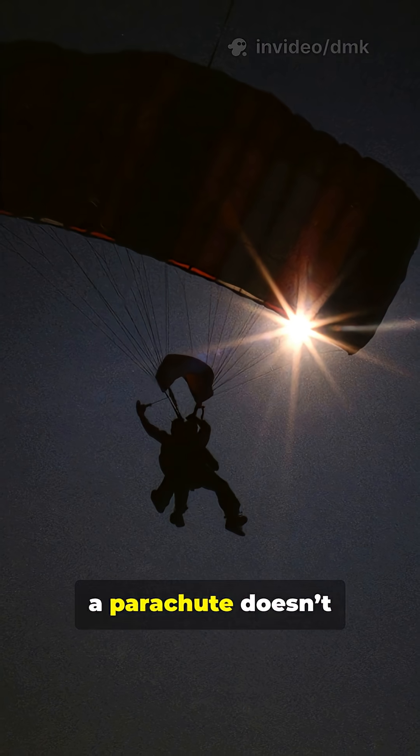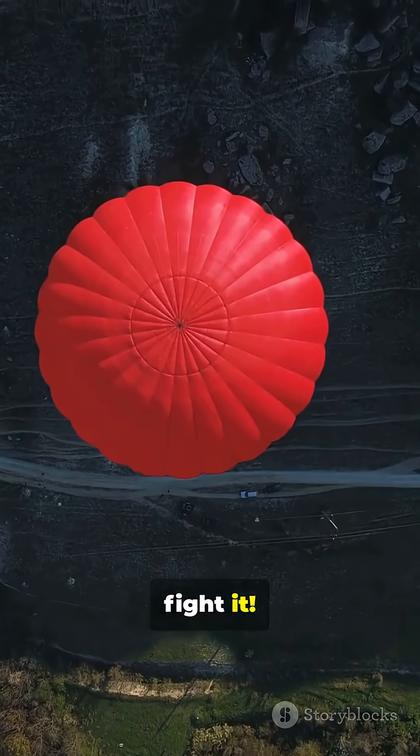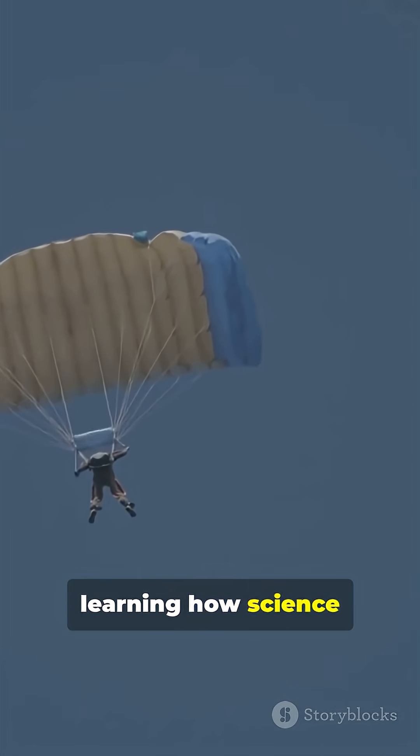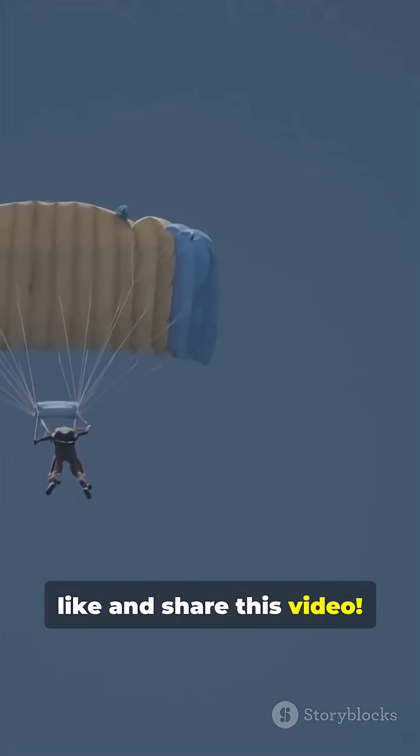A parachute doesn't cancel gravity — it simply uses air to fight it. If you love learning how science keeps us safe in the skies, follow for more, and don't forget to like and share this video.